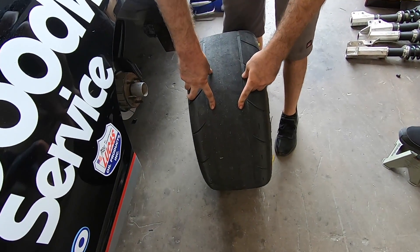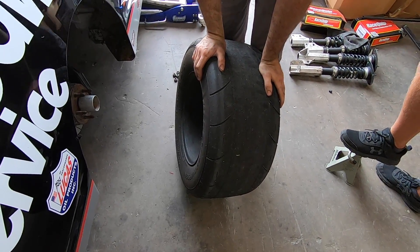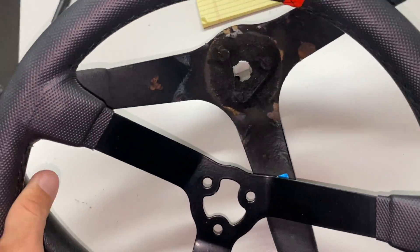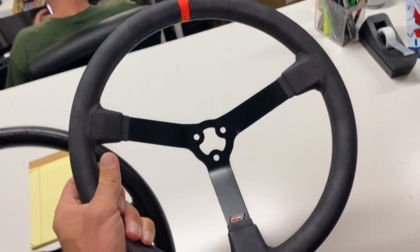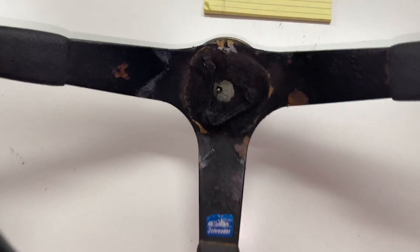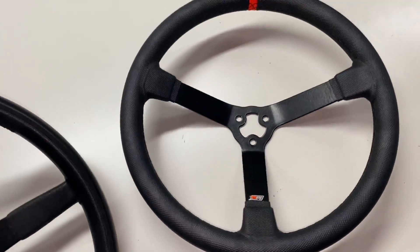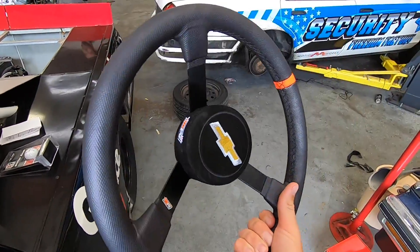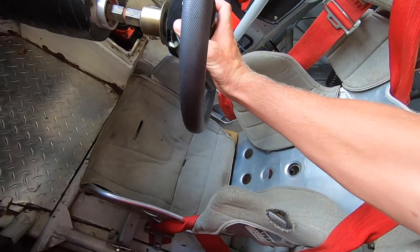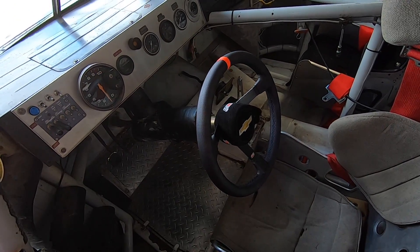I didn't buy a NASCAR to win races. I bought it to do the celebration burnouts, okay? My good friend Alex Bowman, driver for Hendrick Motorsports, finally sent us a steering wheel for the Dale truck. This is a really nice steering wheel, and it actually happens to be the exact same bolt pattern as old Krusty that was in the Dale truck. So we're going to swap it out and finally have a normal-sized steering wheel in the Dale truck. Shout out to Alex Bowman for hooking us up with the wheel. That looks a little bit more the right size, James.